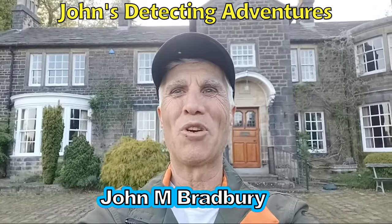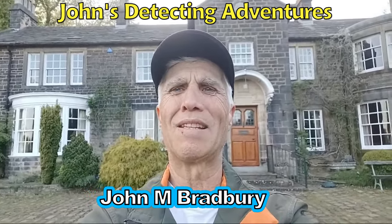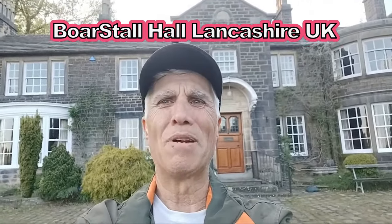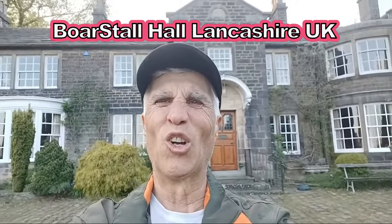Hello, it's John Bradbury and welcome to John's Metal Depth in Adventures. As you can see, I'm going to do my presentation at the hall. There we go — look, Borstal Hall, what a building, is that awesome?